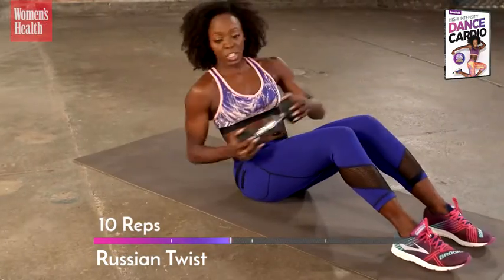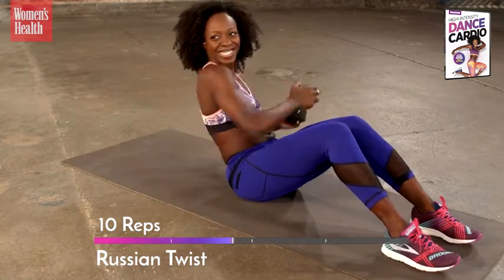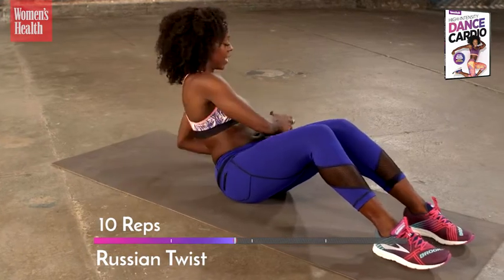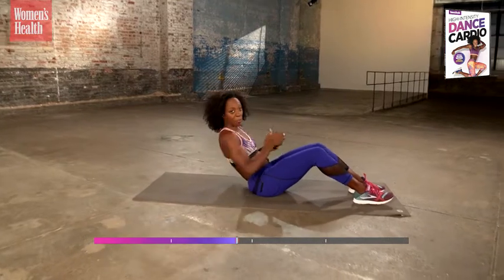Twist more. See if you can look back at it. Try not to let your hips rotate — just your upper body. You got this. Last two. Beautiful. Drop your weight, put it to the side.